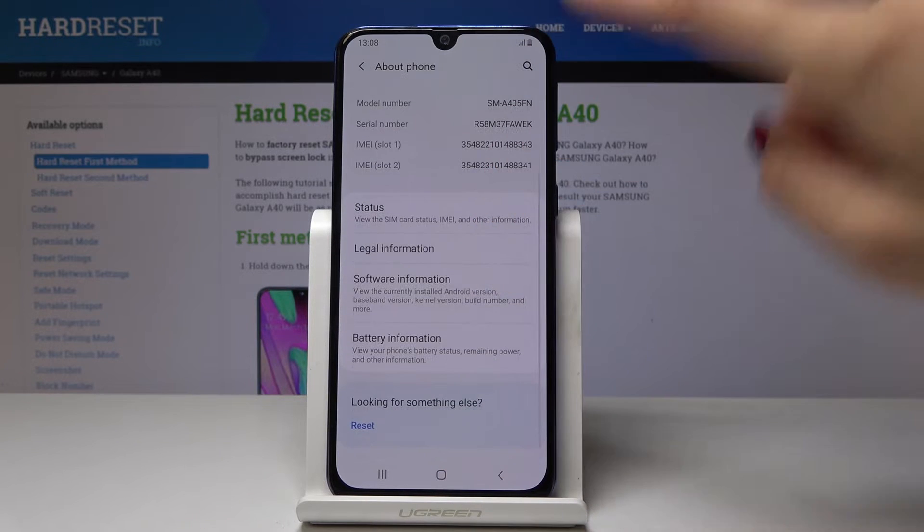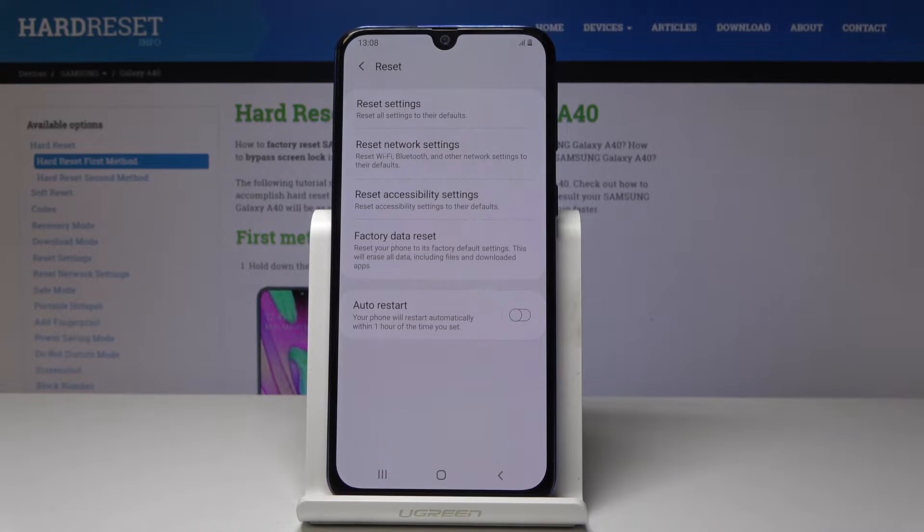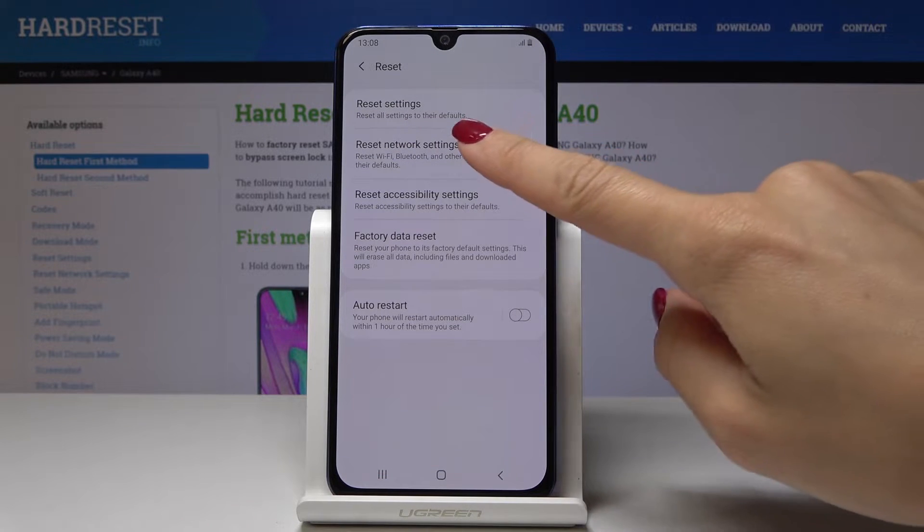Now one more time go to the bottom of the list and click on Reset. You should select the second option, which is Reset Network Settings.